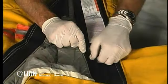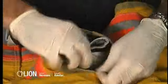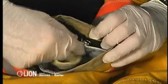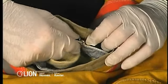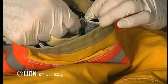Now, test the attachments that hold the liner in place. Make sure all zippers, Velcro, and snaps work properly by opening and closing them. Check to see if there is any corrosion or wear that could inhibit the attachment's ability to hold your liner system in place during firefighting activities.